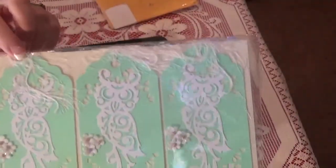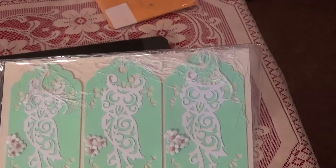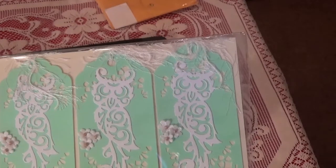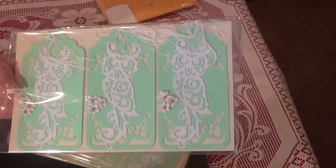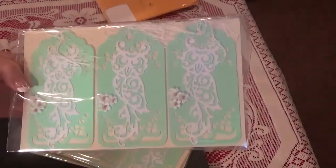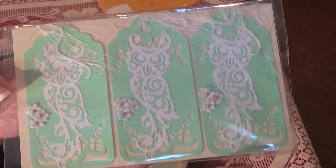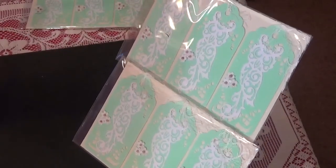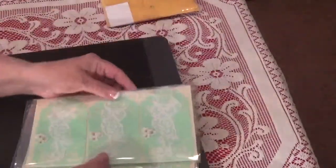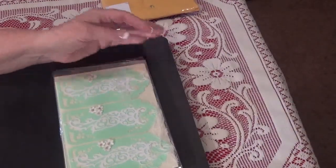Don't you just love eyelash trim? I lucked out at a yard sale — I got a whole big tub full of it and kept some of every color. These are so pretty, and I love these little tiny flowers she put on her tags — aren't those cute? Thank you so much, Debbie. Debbie is one of my new subscribers this year and she is very, very talented.